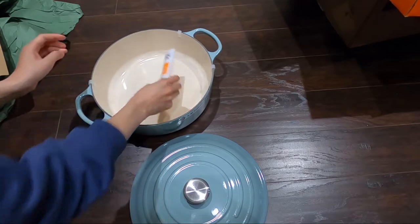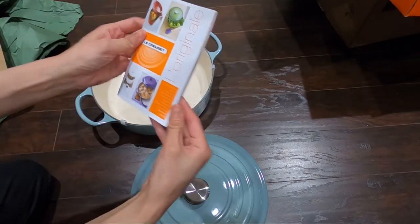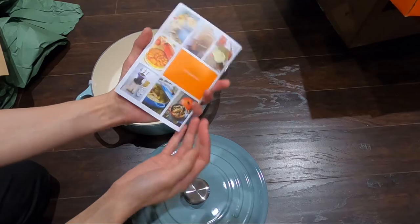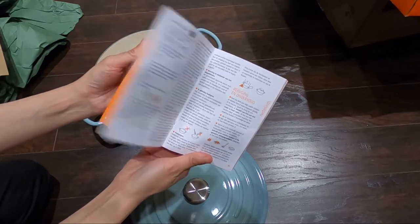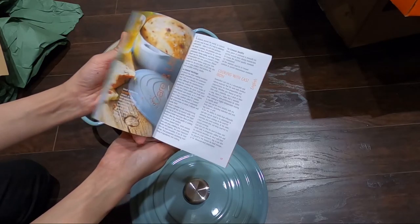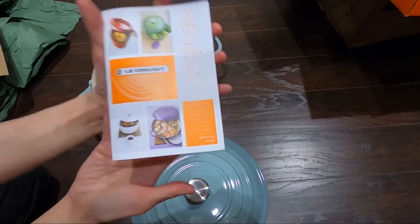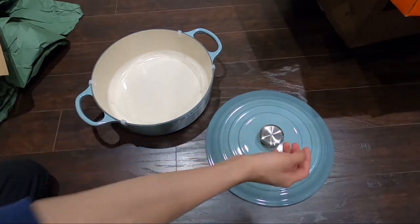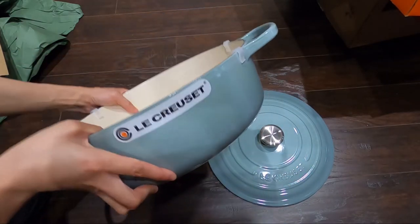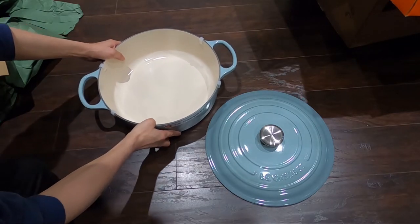Inside we have the care booklet, which has many different languages letting you know how to care for your Le Creuset. And then we have the beautiful Dutch oven in the color Sea Salt — oh, it's beautiful!